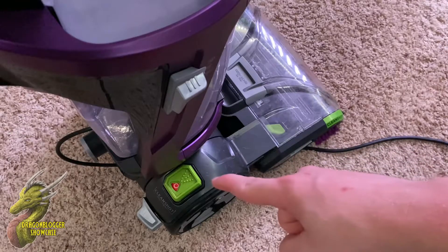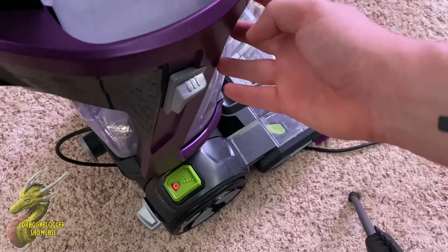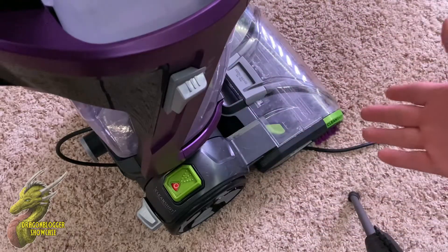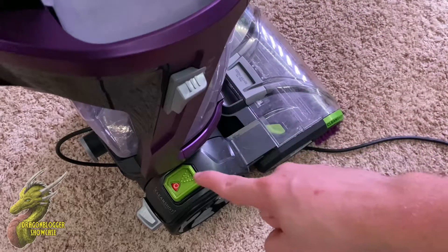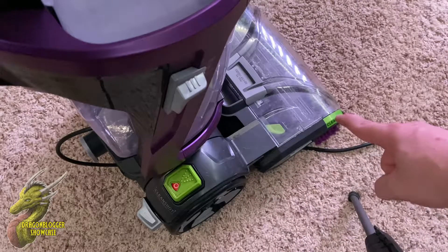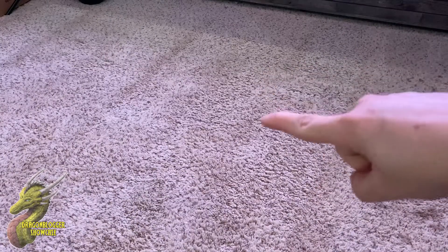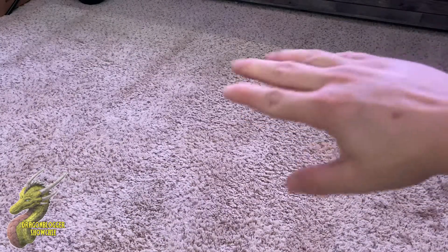Down here where your right foot would be, you're going to see that you have your lever release in order to get the main part of the unit to tilt back so you can actually start cleaning. And then you have that little green button right there — what that does is it's going to spray out some soapy water so you can spot clean. As you guys can see right here, this carpet is somewhat clean where I've already went over, but if we go over here to the right,